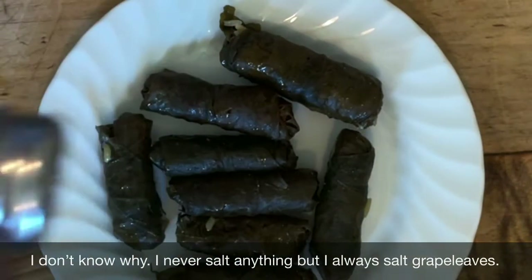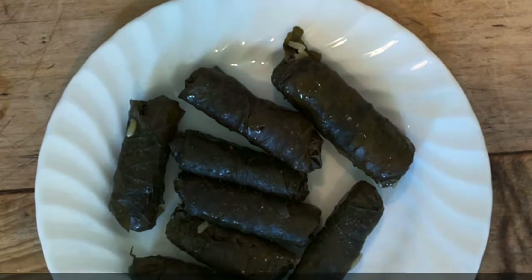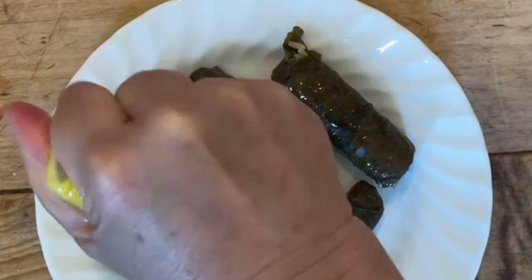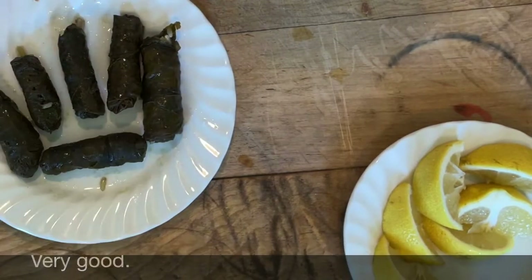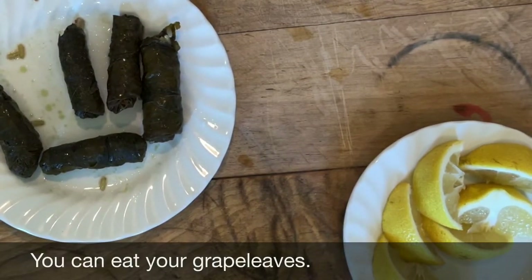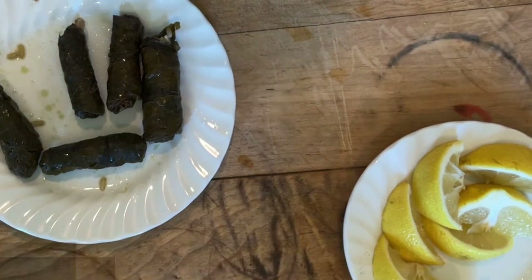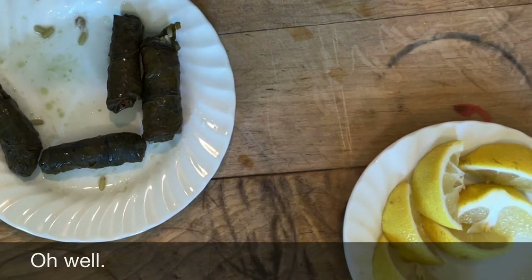I usually check after 25 minutes to make sure the temperature's there. I'm going to put a little salt — I don't know why, I never salt anything but I always salt grape leaves. Do you want to put some lemon juice on it? Yes I do. Too bad she won't eat stuff like this — she's got her chicken fingers in there.